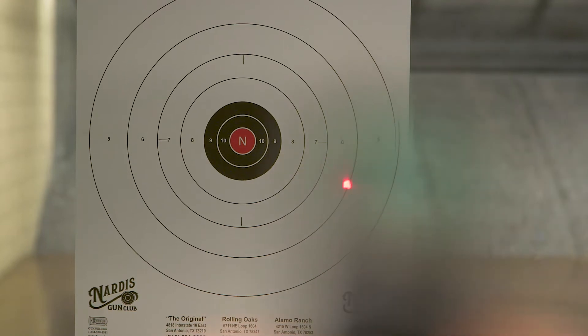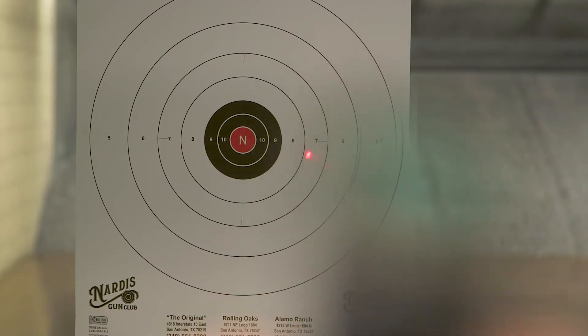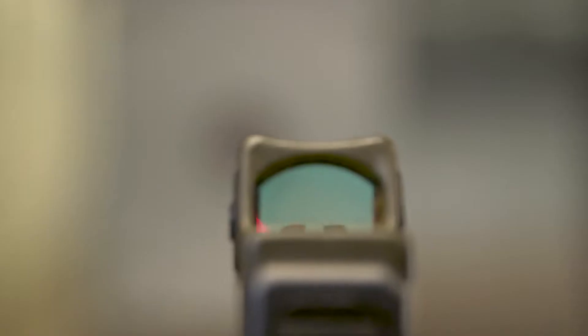Now, the learning curve comes in when we start moving with this firearm. When this red dot comes out of our line of sight — say for instance in a reload, when this gun moves — that red dot's flipping all over the place. A lot of times we're going to be lucky just to have the dot in the window when we present the gun.